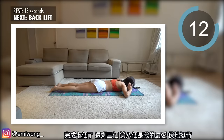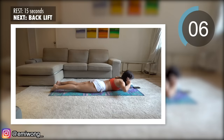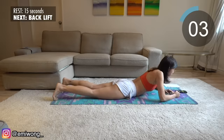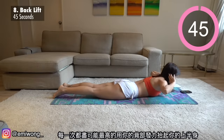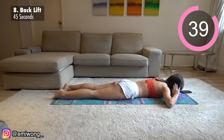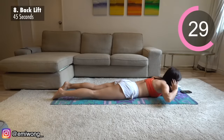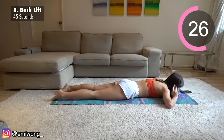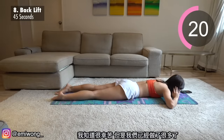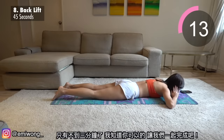Seven down, only three more to go. Eight is my favorite — back lift. Work your back to lift your upper torso as high up as you can for each rep. It's tough, I know, but we have come so far already. Less than three minutes left in this workout — I know you can do this, let's get it done together.